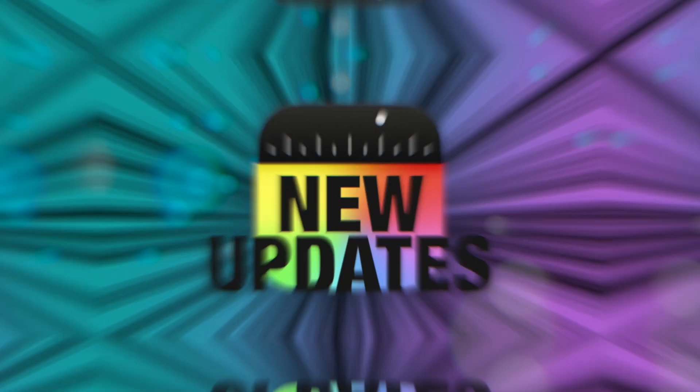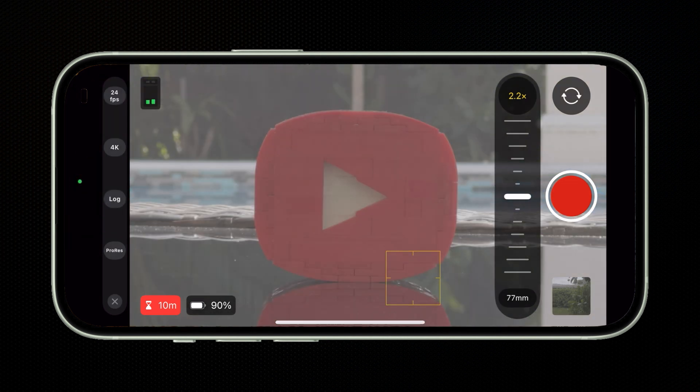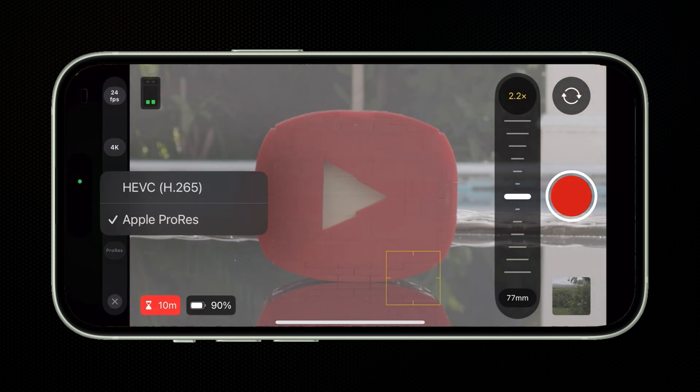The Final Cut Camera app just got a pretty meaty new update. First of all, if you have an iPhone 15 or newer, you can now shoot in the log format in the HEVC codec.